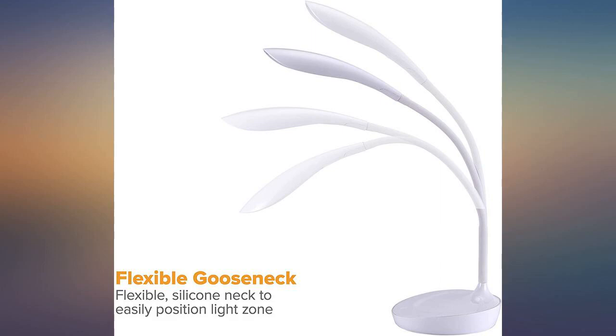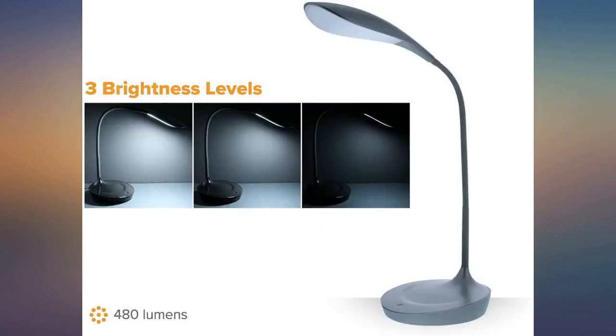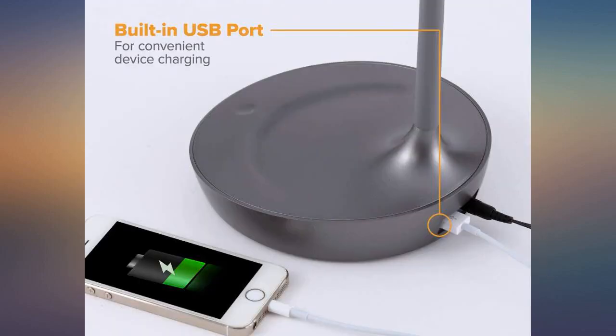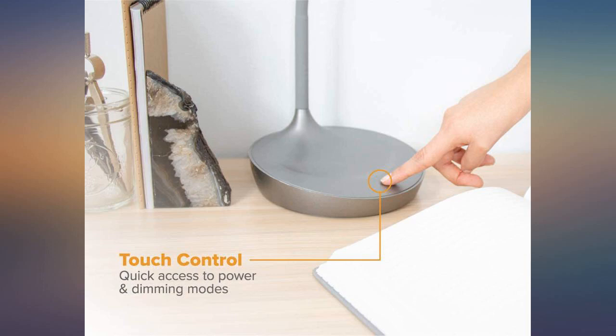From the gooseneck design to the fact that it's LED, I haven't been this happy with a purchase in a long time. Great value for money, and I can avoid using an overhead room light which burns more energy. This bad boy is super bright — I'm ordering another one for my parents who love to read at night.